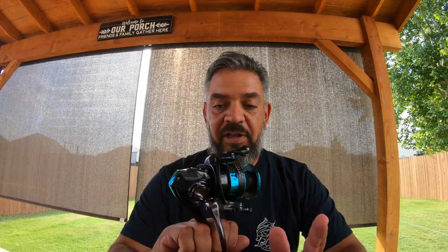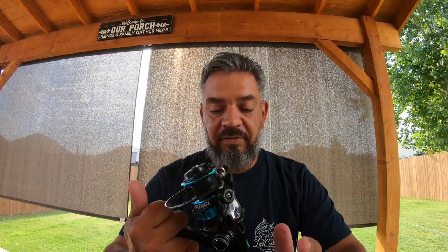Anyways, that's what that's for. Really great color design. I love it. I will be pairing this up with an ugly stick.